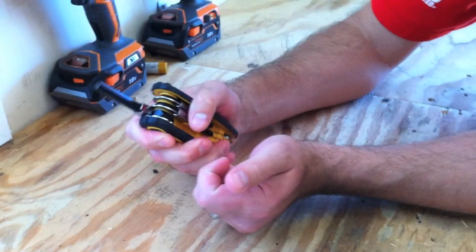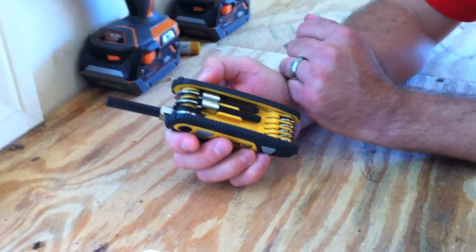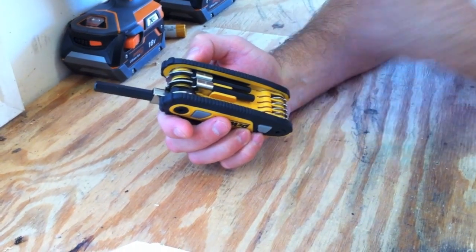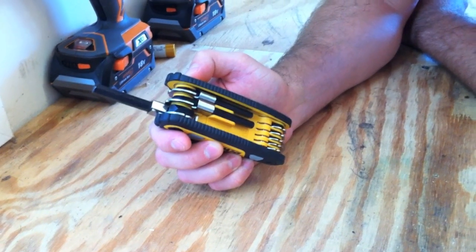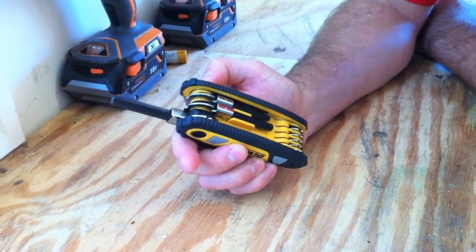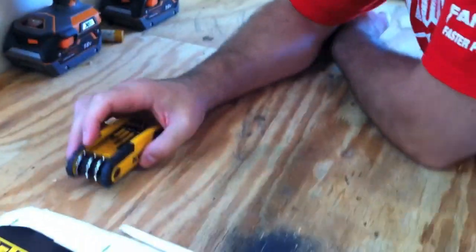It's got a nice grip on it, so when you're working with it it's nice and wide. That's the DeWalt hand tool. Check out toolsinaction.com for more reviews, don't forget to visit our sponsor acmetools.com, and definitely subscribe to our videos.